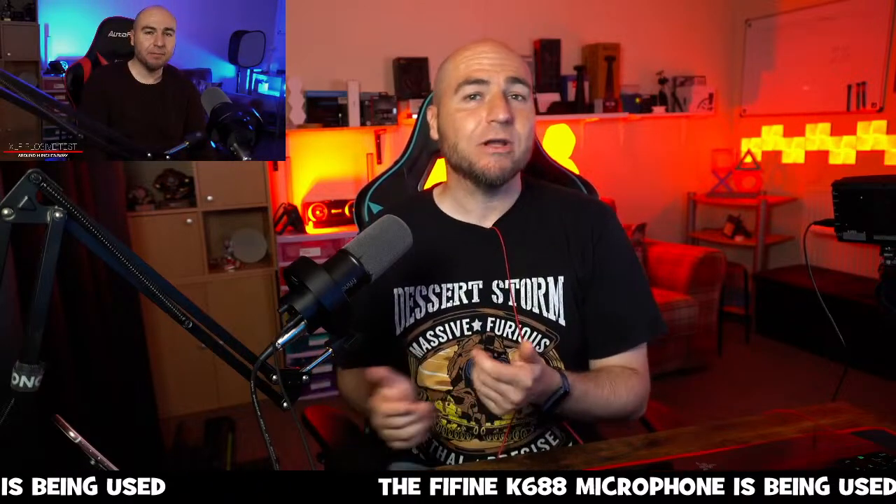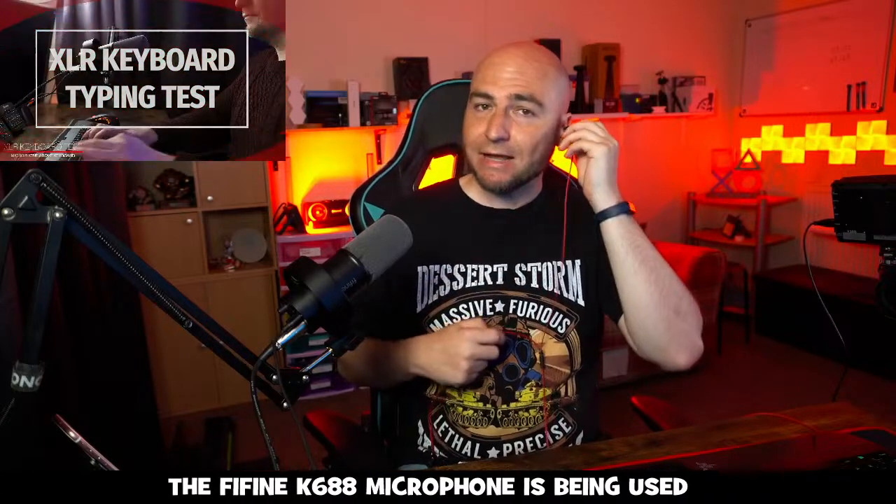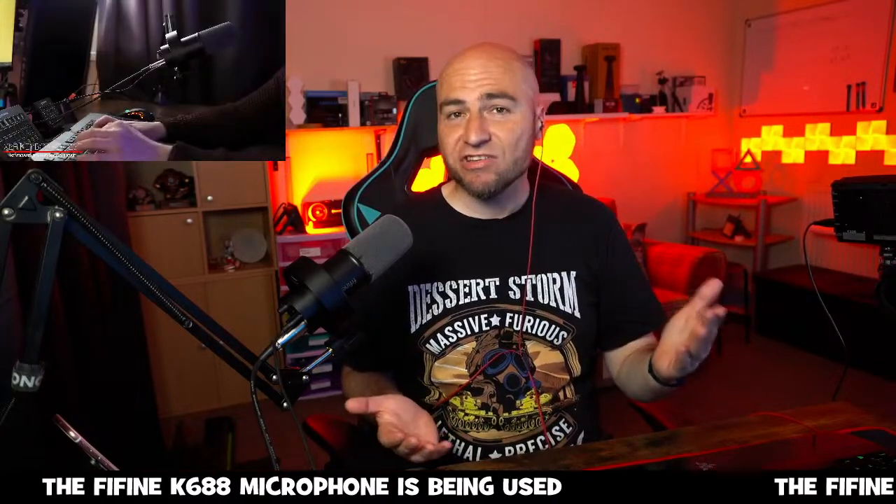You get audio monitoring on this as well, which basically means you can plug a set of earphones or headphones in and just monitor the audio to make sure you're coming through nice and crisp.